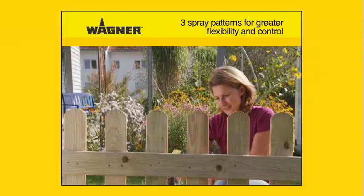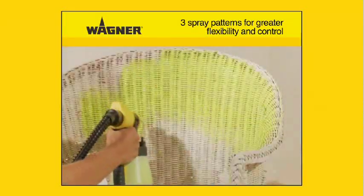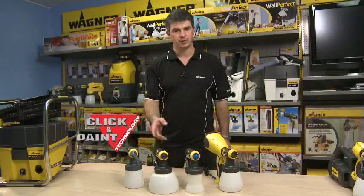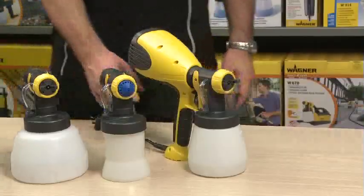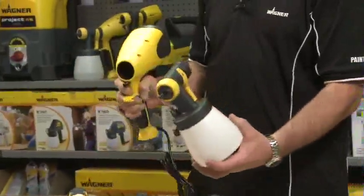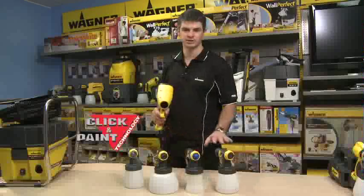The Wagner fine spray guns offer a choice of three spray patterns for greater control. Simply adjust the spray setting depending on the object being sprayed. The fine sprayers come with three optional front ends, along with the standard front end that comes with all the guns. The click and paint system uses a little lever to unlock it — you turn and twist off, allowing you to change to any of these front ends. They're all interchangeable.